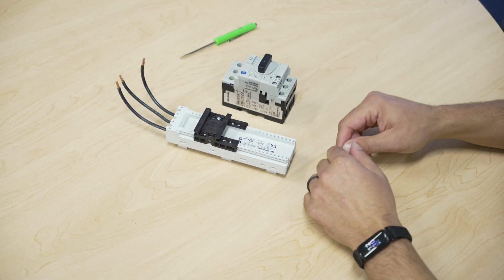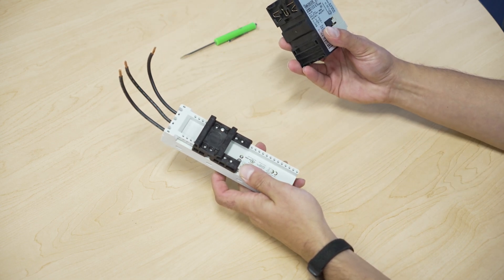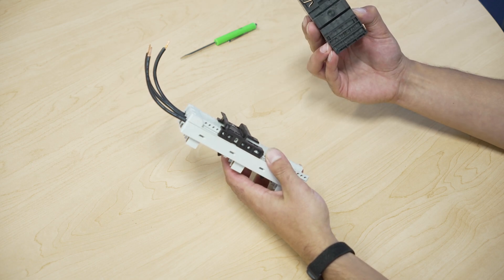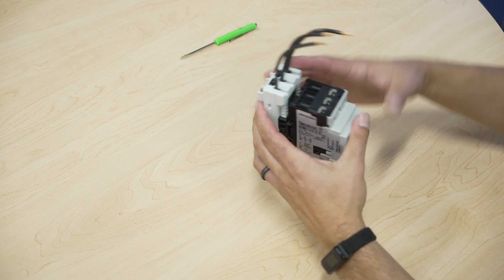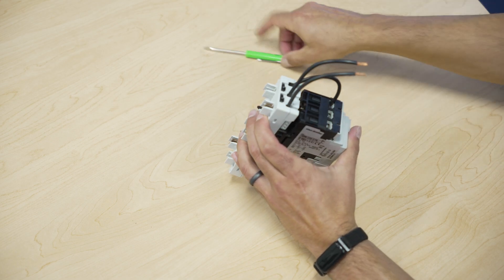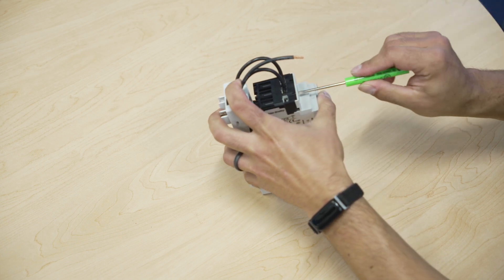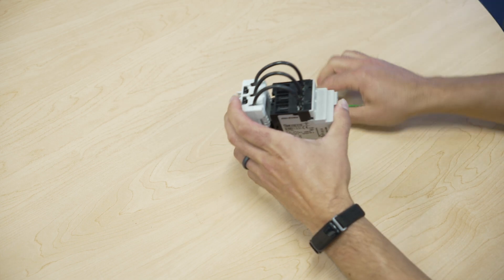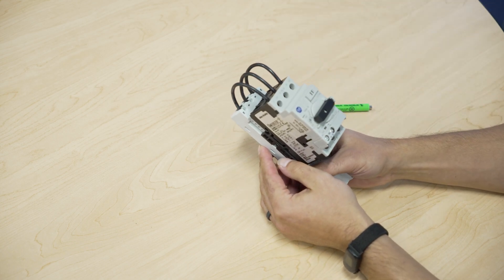I'm going to show you how to attach the devices to the adapter. I have a three pole adapter and a motor starter circuit breaker. The motor starter circuit breaker is DIN rail mountable — you clip it onto the adapter and now you're ready to wire the legs and install these to the Crossboard.